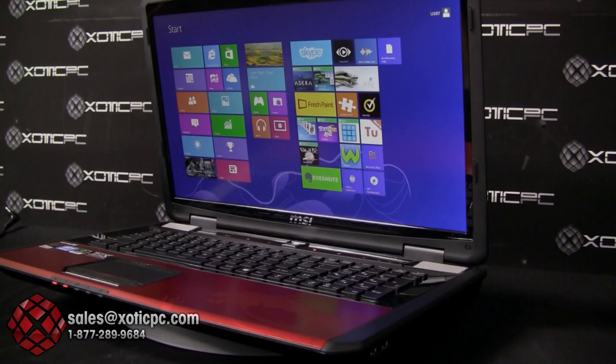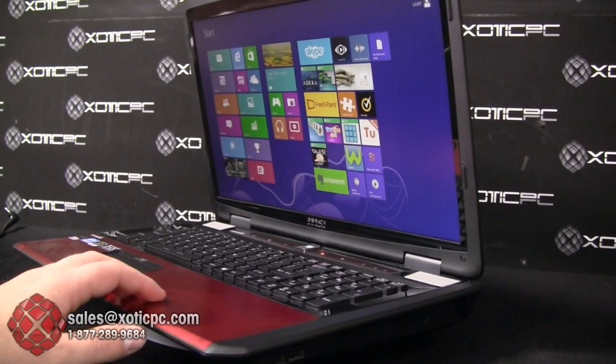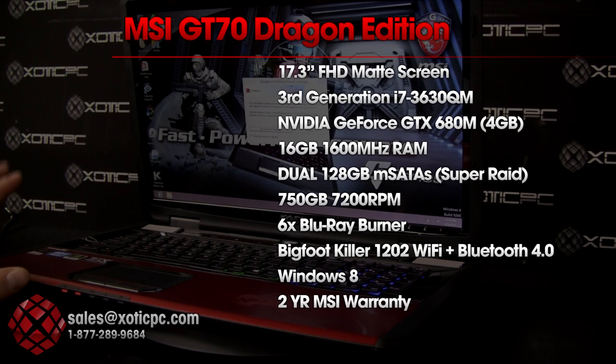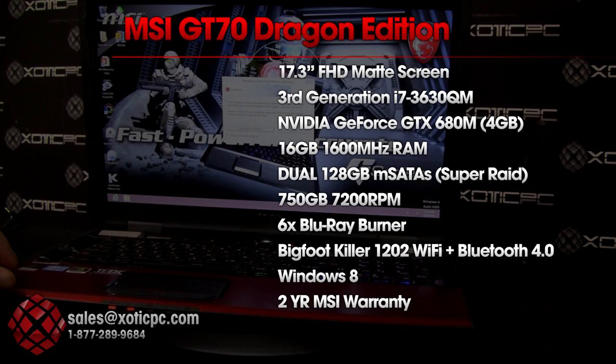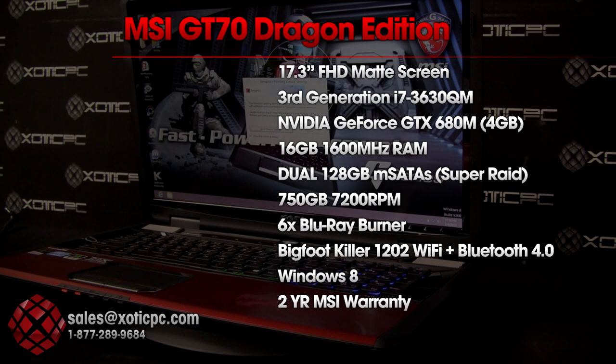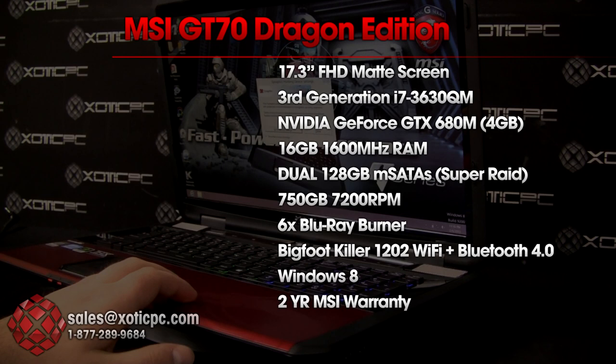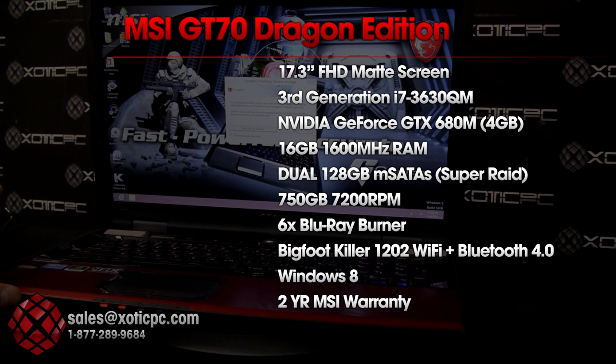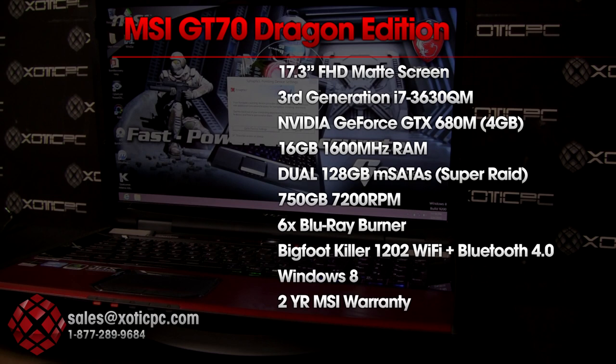Now for the overall system specs. The screen is a 17.3-inch full HD matte screen, pretty much standard on all MSI gaming notebooks. The CPU is an Intel Core i7-3630 quad mobile — the third-generation Ivy Bridge, standard on all top-end MSI systems. The graphics card is an NVIDIA GTX 680M with 4GB of video RAM — currently the dominant mobile GPU on the market.